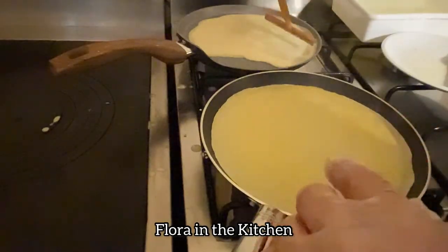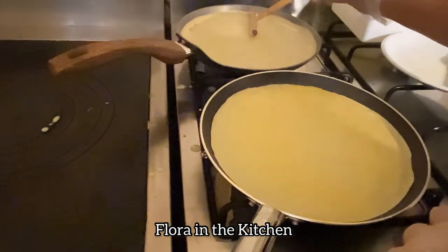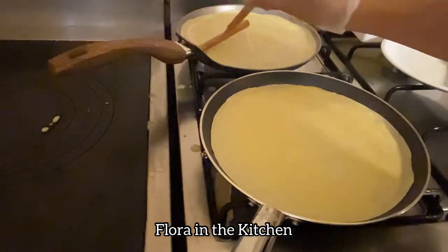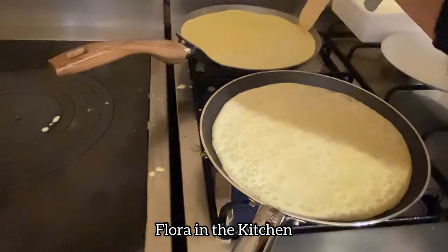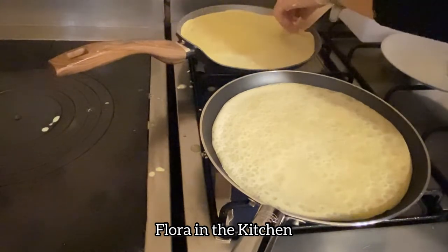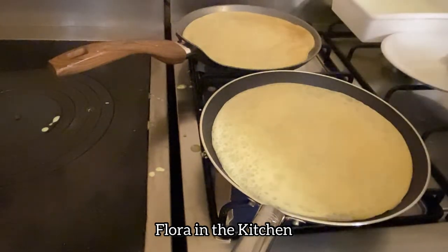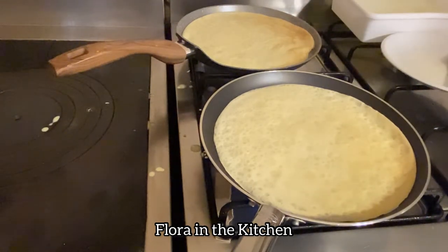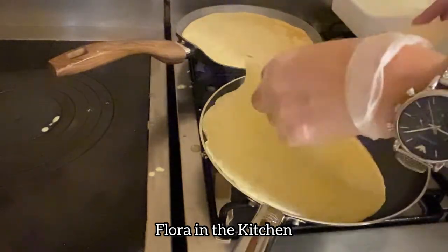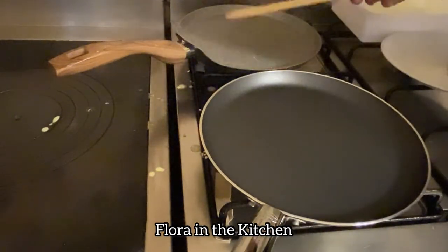Ito yung last — ibinuhos na natin dito sa nasa taas na pan, pinahid ng spreader para mas manipis. Itong isa na hindi gumamit ng spreader, napaka-thick ng kanyang texture — masyadong makapal. Kapag makapal ang crepe, mas bagay siya sa mga salted o salty crepe na ang palaman halimbawa ay mga giniling na karne na may gulay. Salty filling ang bagay sa makapal na crepe. Done — ahunin na natin. Itong last — ito yung perfect na luto — very thin, very soft, and a little bit brown.